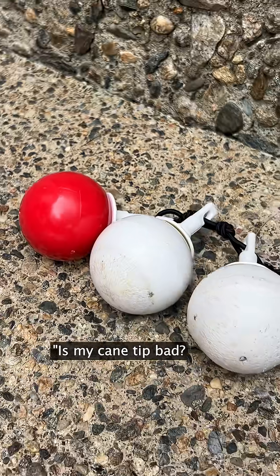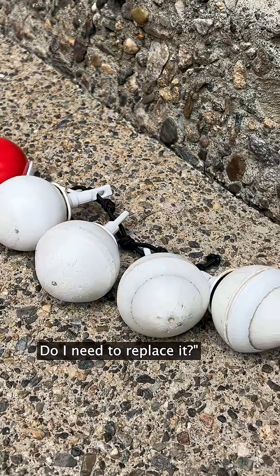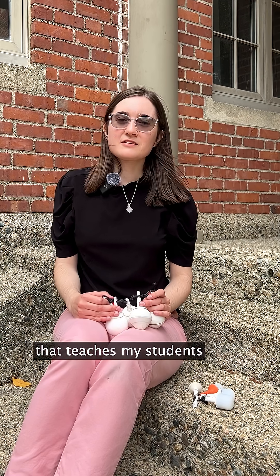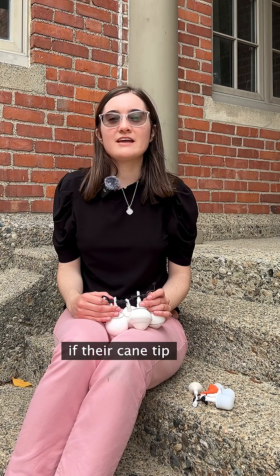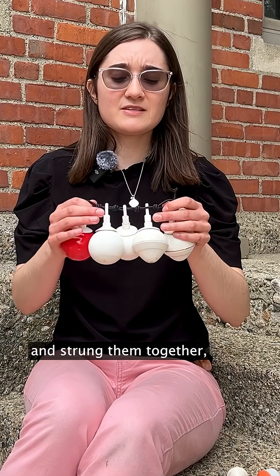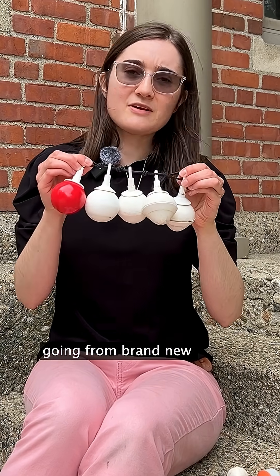I once had a student ask, is my cane tip bad? Do I need to replace it? And it got me thinking, I should make a tool that teaches my students how to know if their cane tip needs to be changed. I took a bunch of the cane tips and strung them together, going from brand new all the way to broken.